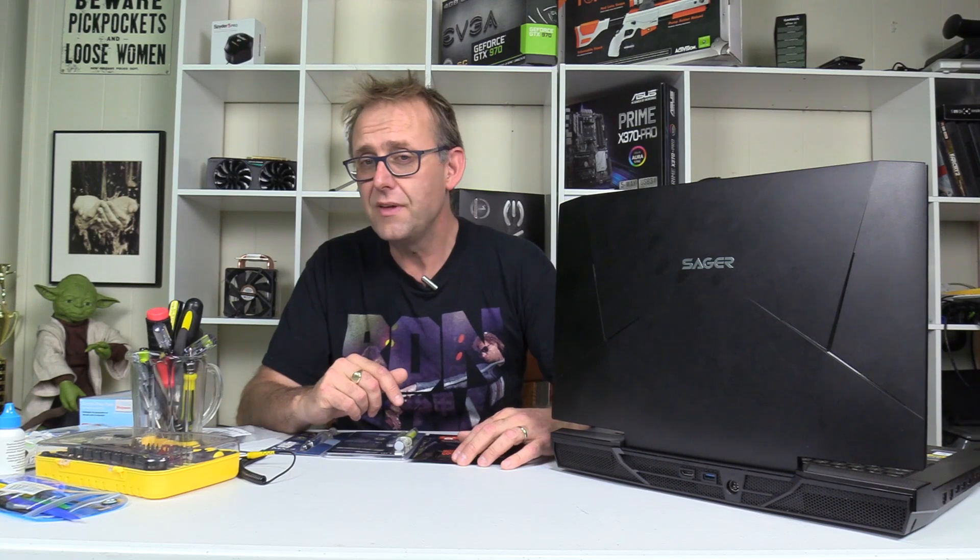Hi, Stephen from Owner Disc Zone. In this video I'm going to do a thermal paste smackdown, and my guinea pig is my Sager NP9873 with a desktop i7-7700K CPU. It does run pretty hot, so it's a good guinea pig for this test.